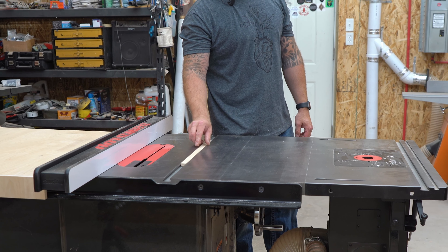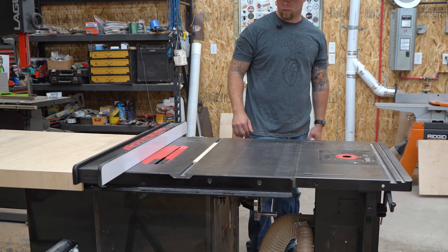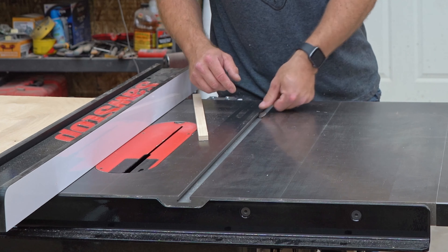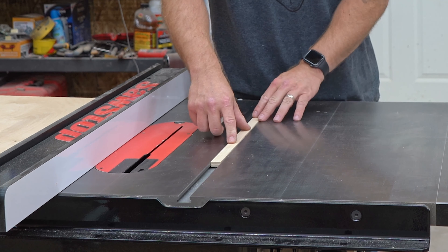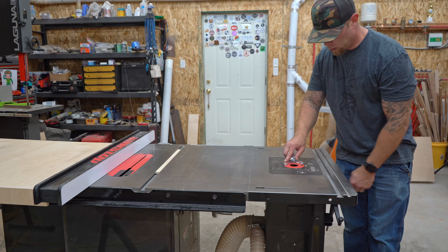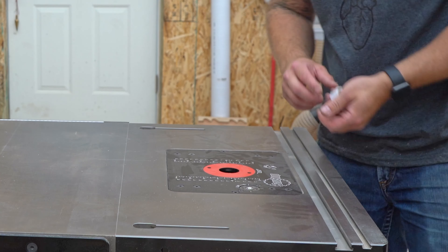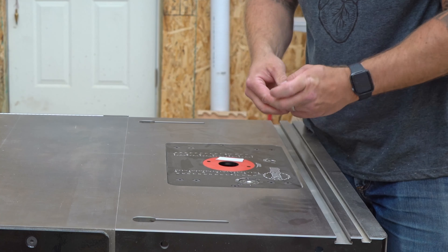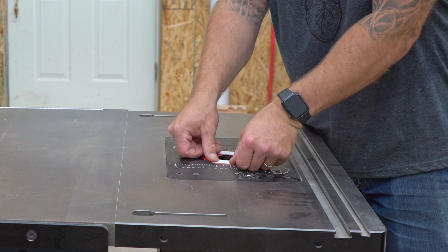I'll throw the miter bar in — I just already made this off camera but I'm sure you guys know how to make them. I'll throw some nickels in here and that's just to elevate this. I'll pop this open and leave it in its slot and then throw some double-sided tape on that.